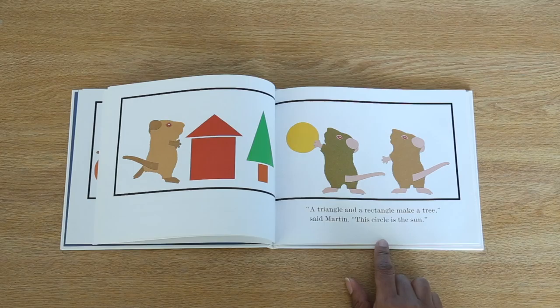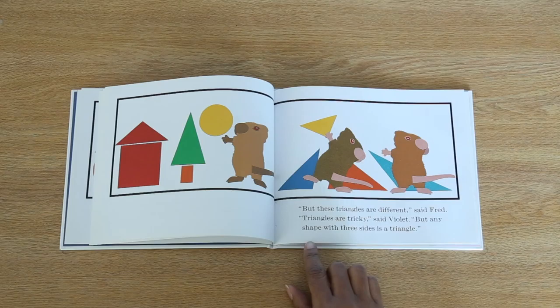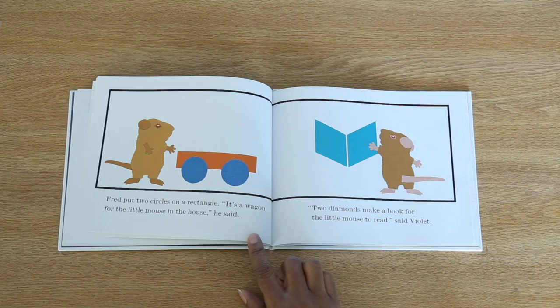But these triangles are different, said Fred. Triangles are tricky, said Violet. But any shape with three sides is a triangle. Fred put two circles on a rectangle. It's a wagon for the little mouse in the house, he said. Two diamonds make a book for the little mouse to read, said Violet.